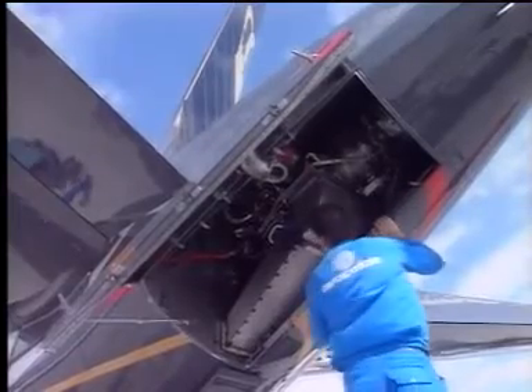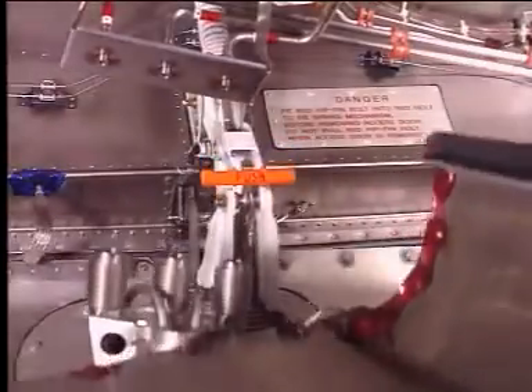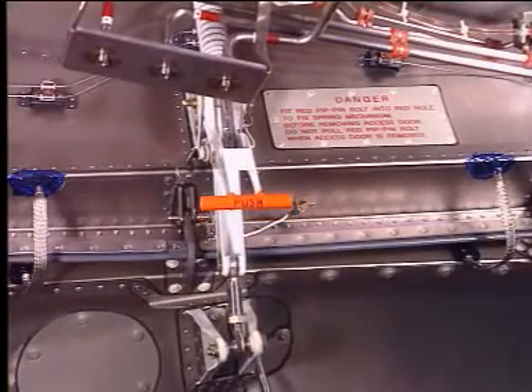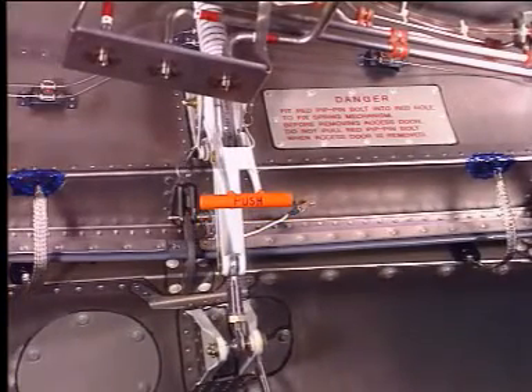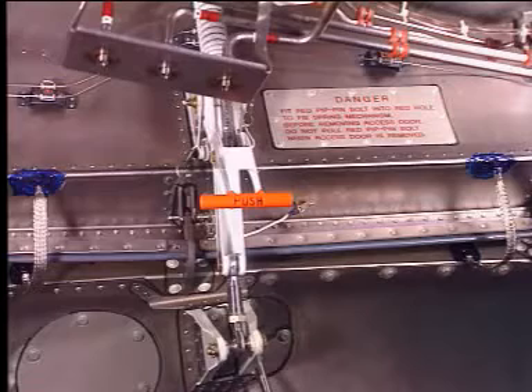Use the assist handle mounted on the air inlet duct and swing the door fully open. A door hold open mechanism incorporates a counterbalance spring that takes most of the door weight. The door will lock automatically in the door open position. No locking pins are necessary to secure the right-hand door in the open position.